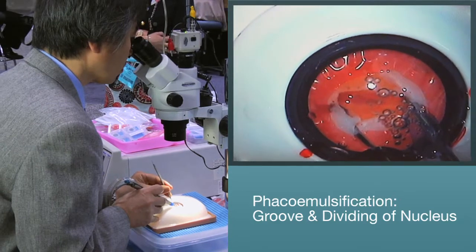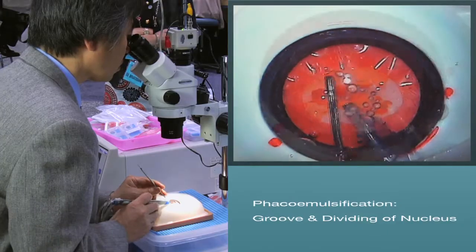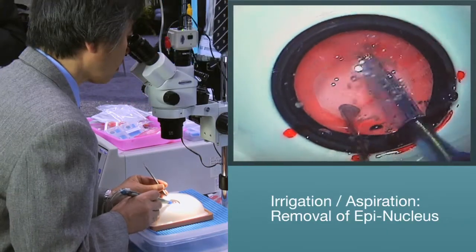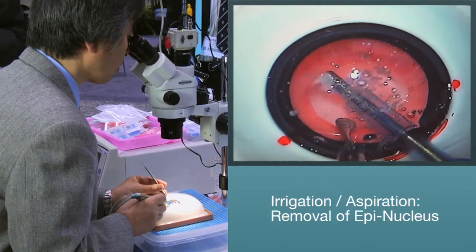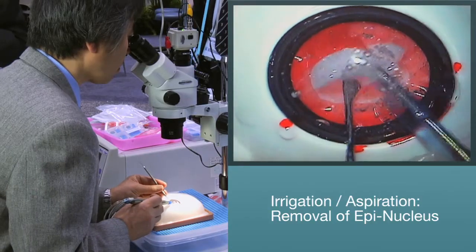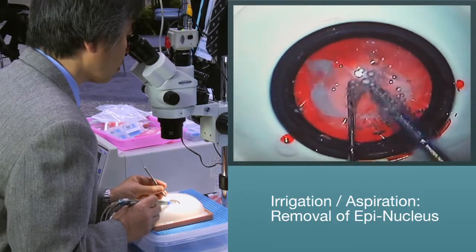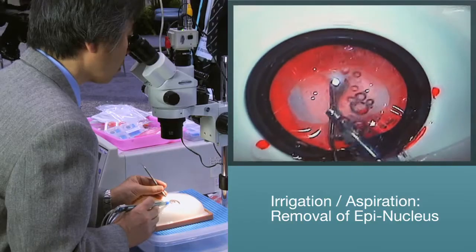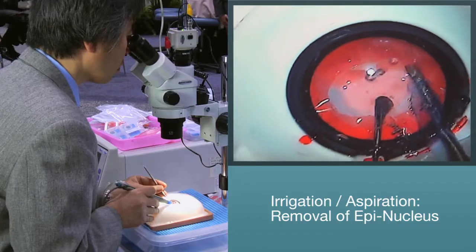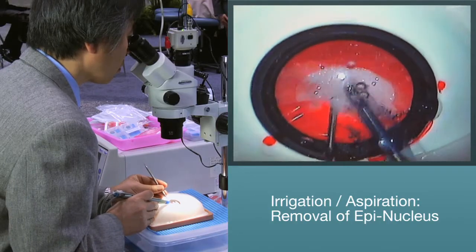Once the nucleus is completely removed, you can move on to the removal of the epi-nucleus. With the Kataro system, you can use an IA handpiece only when practicing with the soft nucleus. When using a medium or hard nucleus, continue to use your phaco handpiece. Note how the epi-nucleus peels off from the posterior capsule — another realistic feel for the surgeon. Once the epi-nucleus has been completely removed, you are ready for IOL implantation.